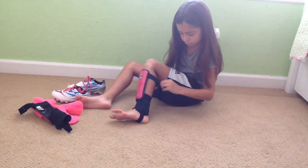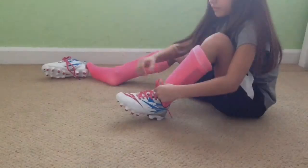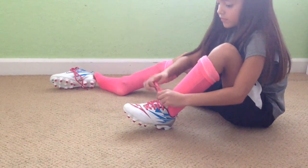So first I put on my shin guards. Then I put on my socks. Lastly I put on my shoes.